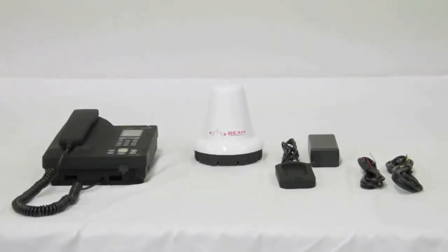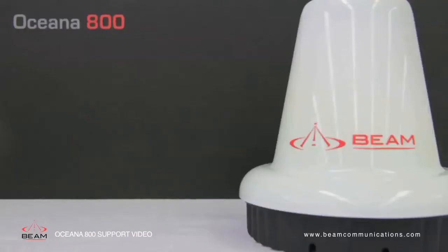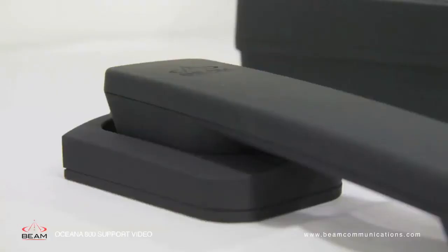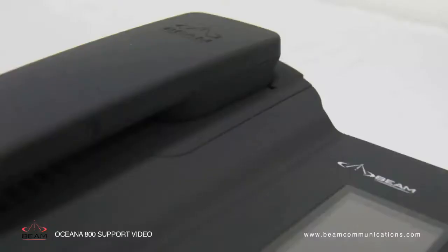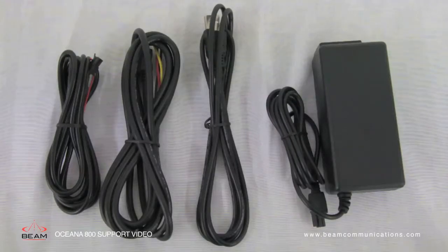The items that come in the box, running from left to right: the Oceana 800 unit, the active antenna, the privacy handset, a springless cup for either desk mounted or wall mounted positions. It also comes with a spring cup that is fitted to the Oceana 800 and that is used for rough conditions, the power pack and the AC/DC power cables.